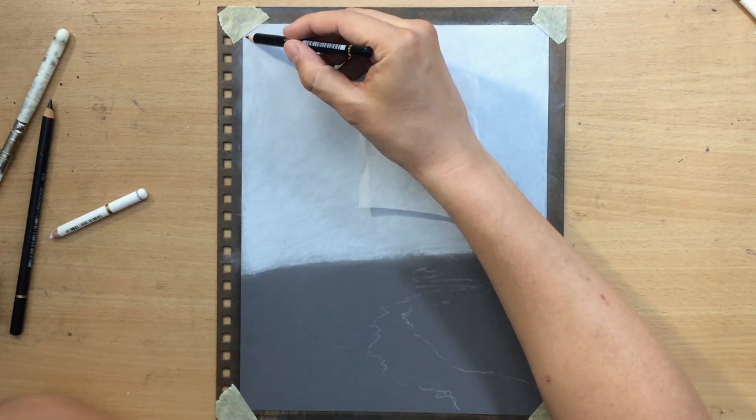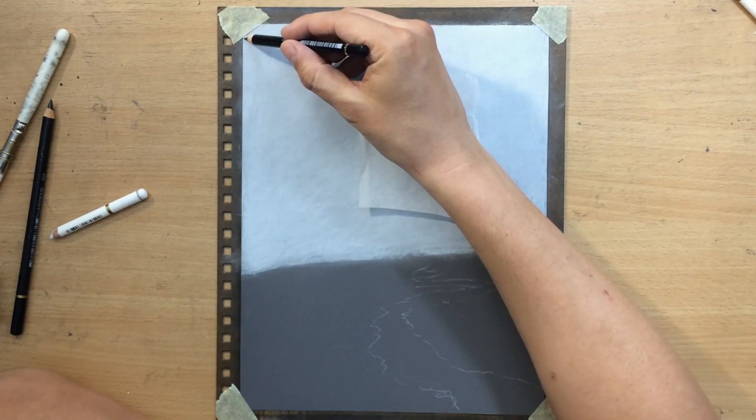For the tree I'm going to use the harder pencil, the Faber-Castell Polychromos black colored pencil, so we'll see how that goes.